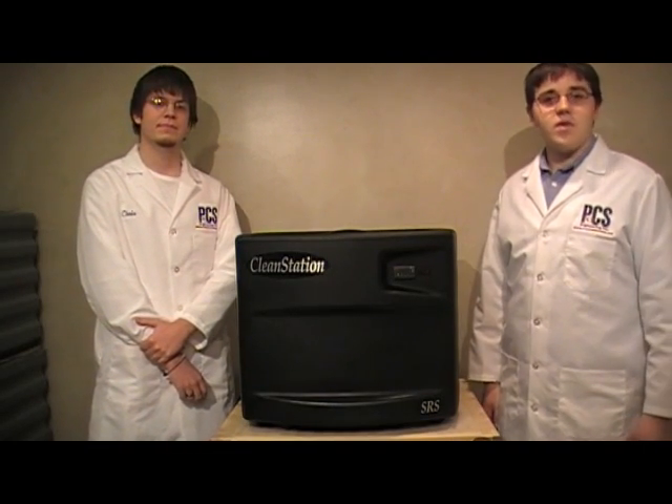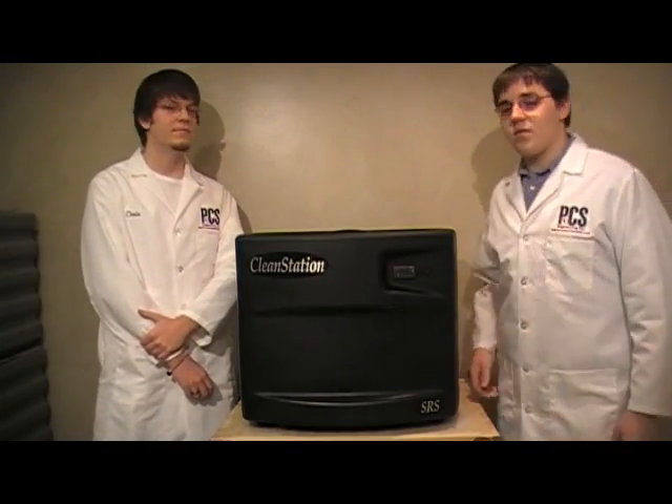Now that we've unpacked the CleanStation SRS DT3, the first thing we should do is plug it in. Thankfully, Chris has already done so. The next thing he's going to do is fill it with six gallons of water.